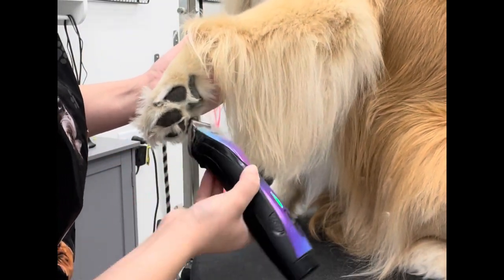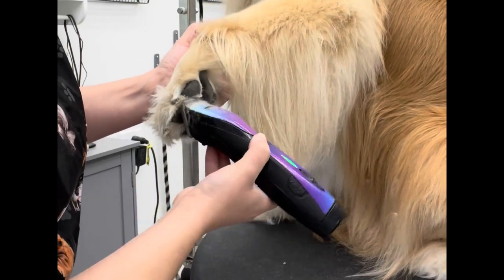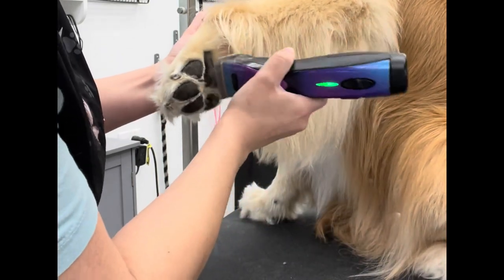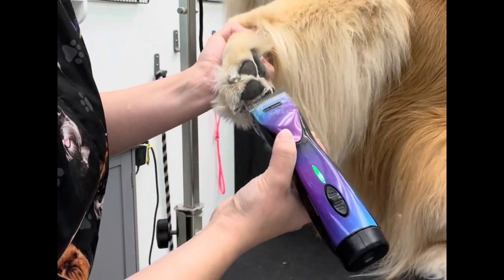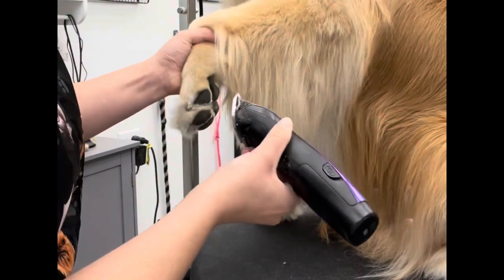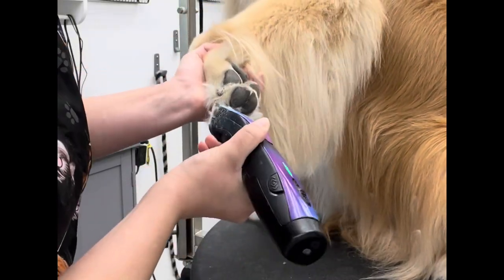So first, when I am doing a trim up like this on a golden or a lot of other breeds — really any double coated breed that gets a foot trim and a feather trim — this is approximately how I would do it. I start by using my clippers with a 30 blade attached. This is the Andis Pulse ZR clippers with an Andis 30 blade attached. I'm just going to gently take it in between all of the paw pads, clearing out all of that crazy fluffy hair. You do want to be careful while doing this — the 30 blade is sharp and the webbing between the paws is definitely delicate.